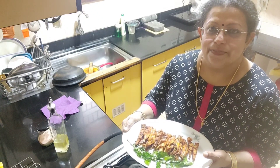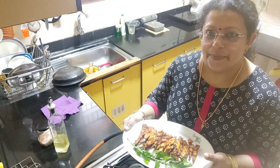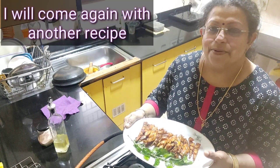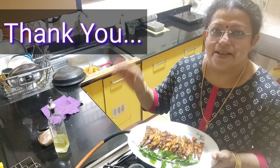If you like this video, subscribe, share, like and subscribe. Thank you very much. Bye-bye.